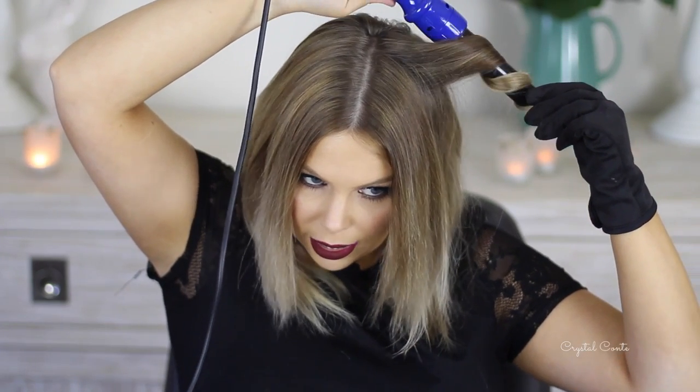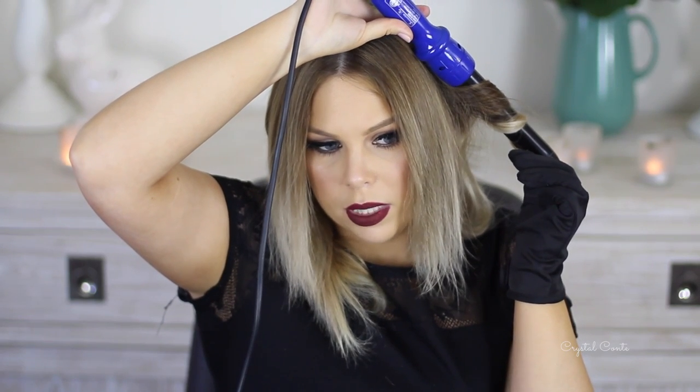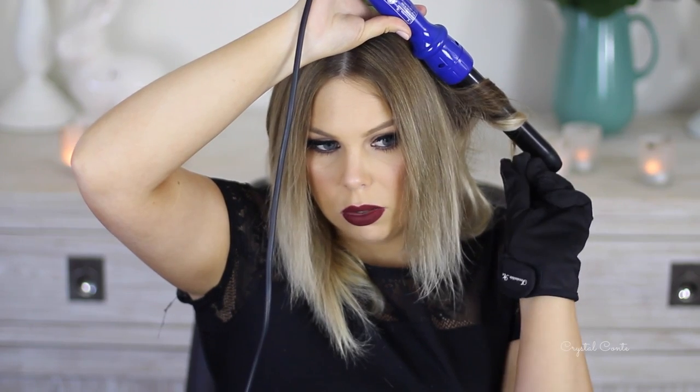I count to 20 and then let it go — obviously in my head, not out loud. I just keep going until I get all the way around my head. This really only takes about five to seven minutes, so it's not that long of a hairstyle to do.